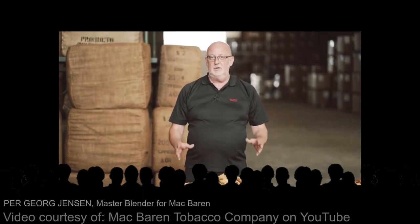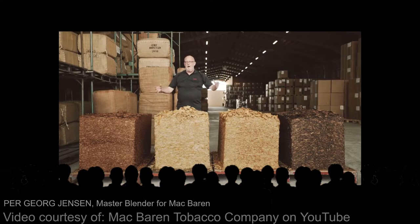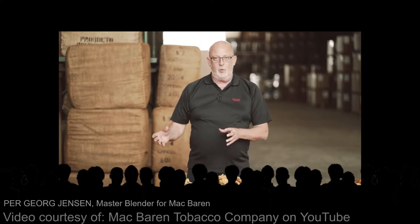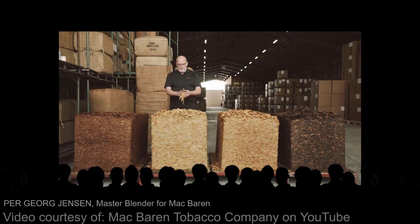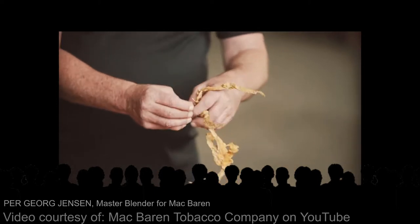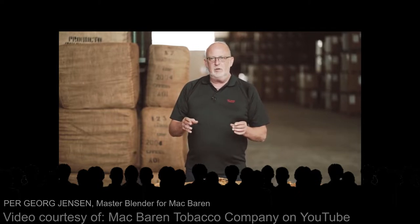Hi, I am Per. I have been looking very much forward to introducing you a little bit to the world of Virginias. In front of me I have a lot of tobaccos in a lot of different colors, and believe it or not, all four of these tobaccos are actually Virginia tobaccos treated in different ways, but they all belong to the Virginia family. This Virginia type is what we call a filler type — it's yellow and rather thin in the leaves.